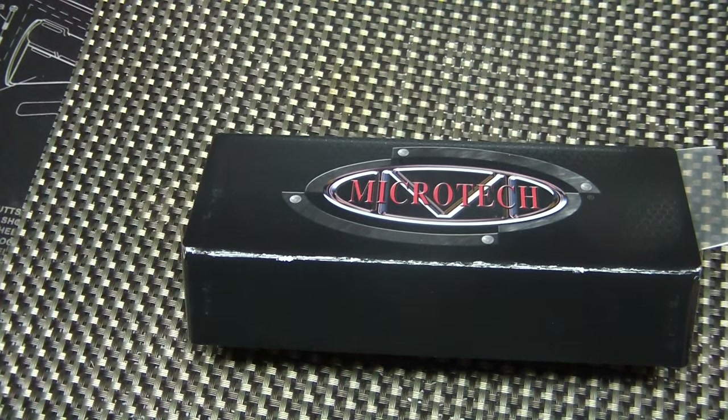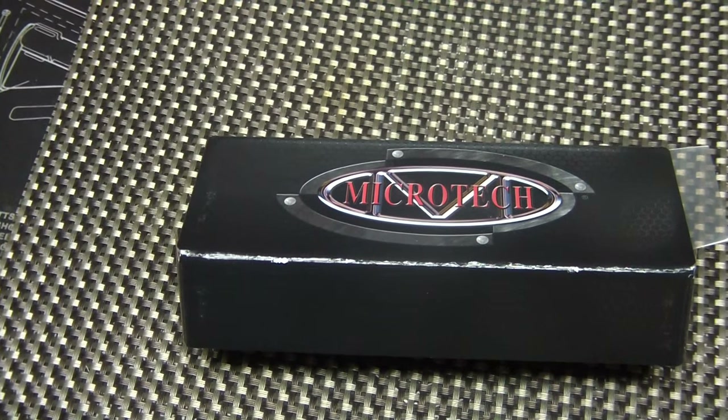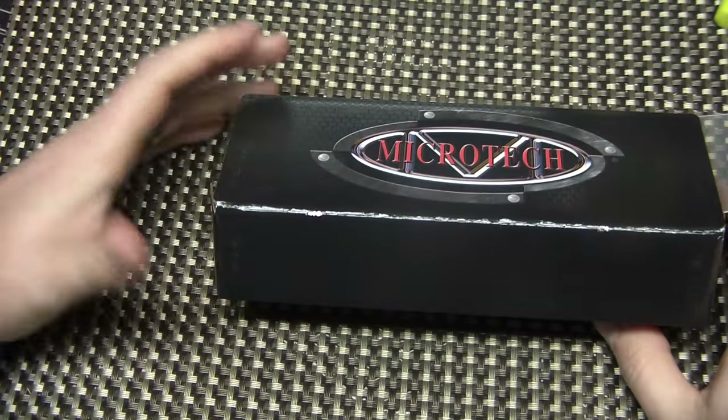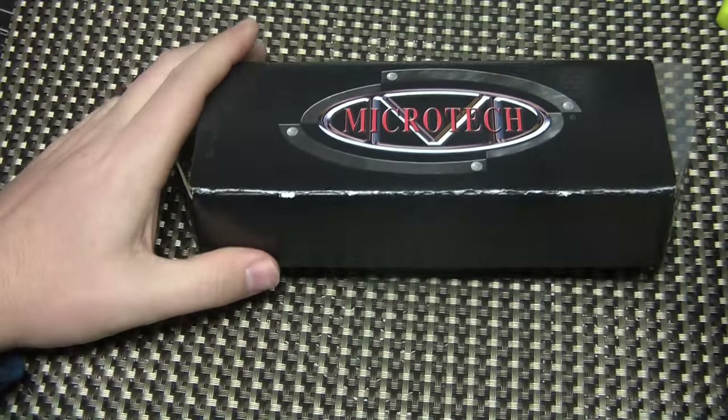Hey YouTubers, what's going on? I've got a quick video today — I'm not going to make it a long one. I am not feeling 100% great right now, I've got a nasty head cold. But I just got this in the mail and I thought, you know what, I need to share it.